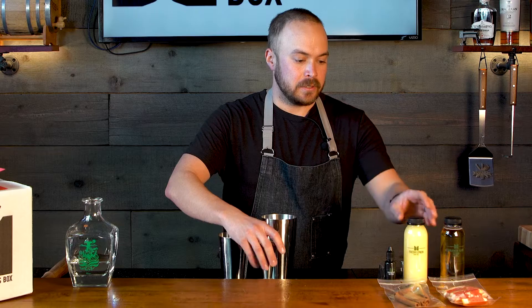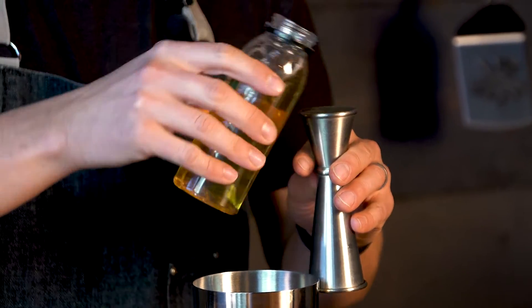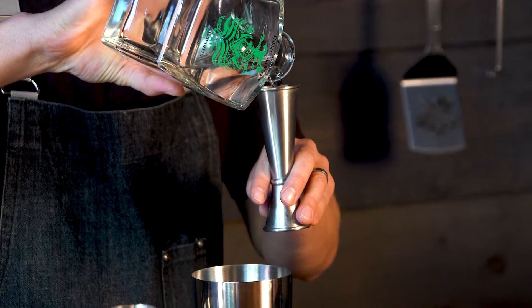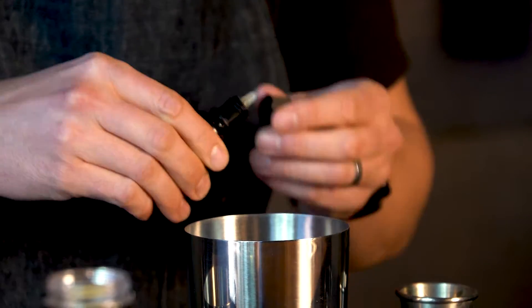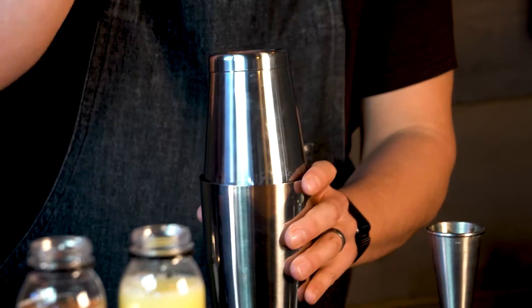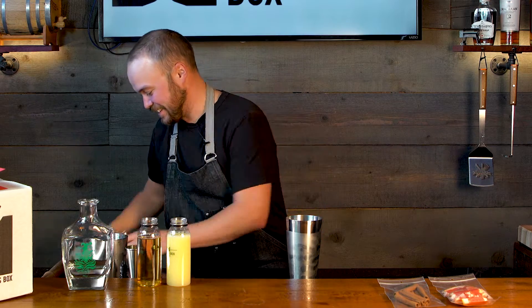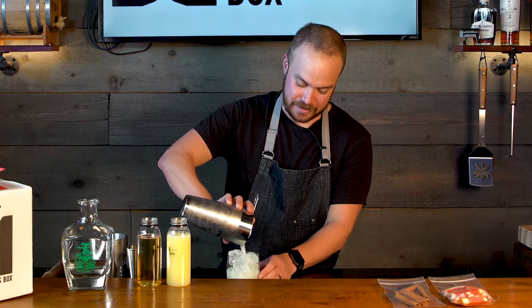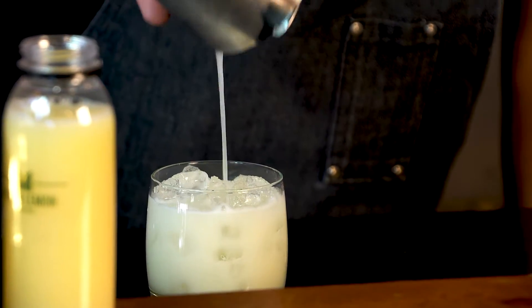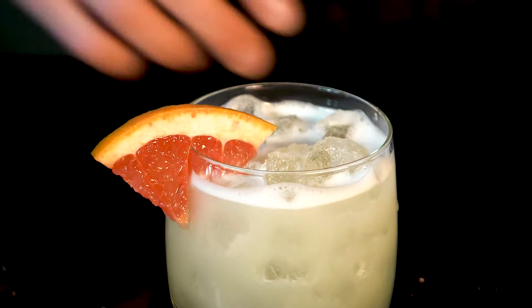Let's get to making this cocktail. We're going to finish this off with a grapefruit wedge and a cinnamon stick.